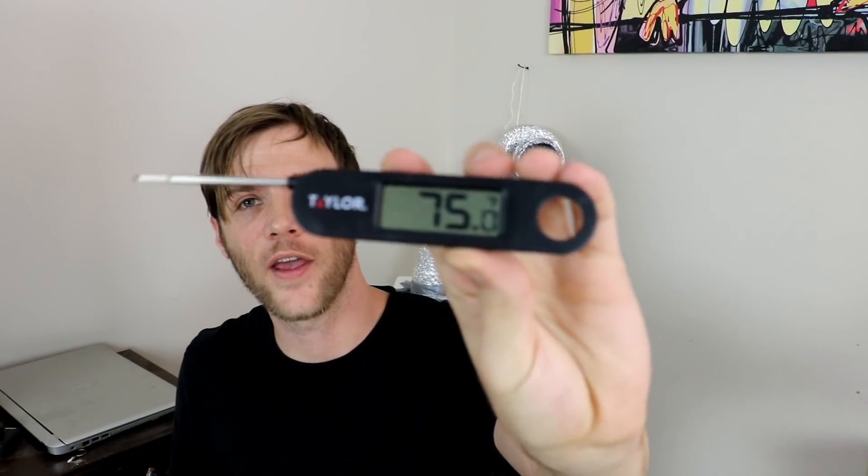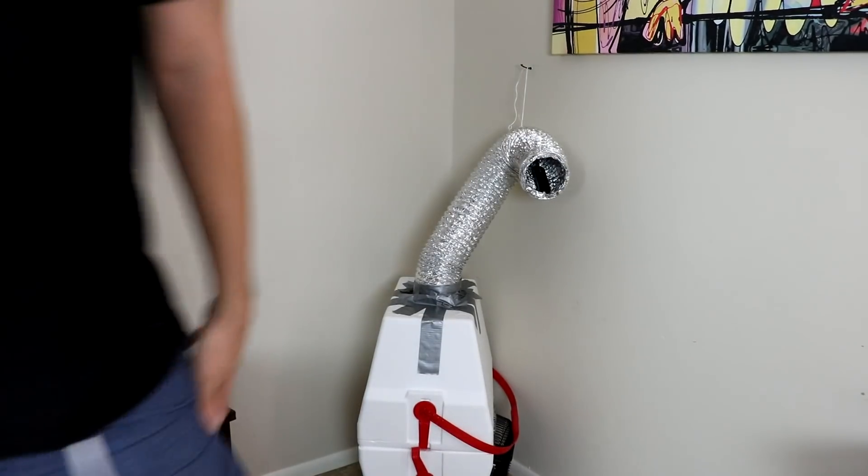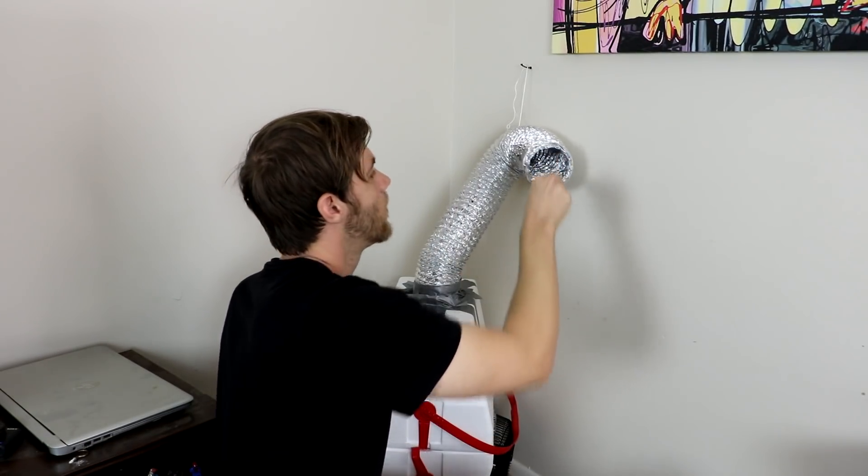Now I have a thermometer — I'm going to try to test out the system. Right now it's saying it's 75 degrees in here, 75.1, 75 — that seems about right. Now I'm going to stick it in the air conditioner, turn it on, and then we'll see what it says in a minute. 58.5 — that's not bad. If it's a hot summer day, that's going to really make the difference.